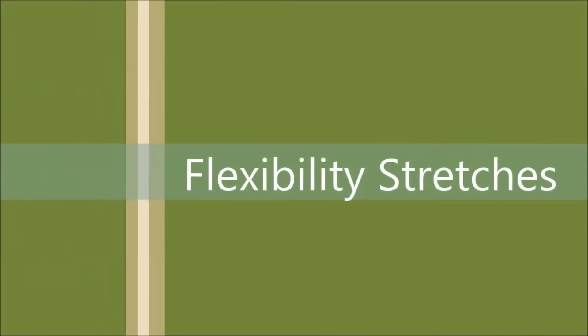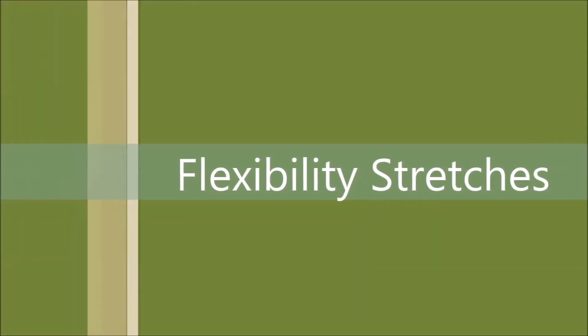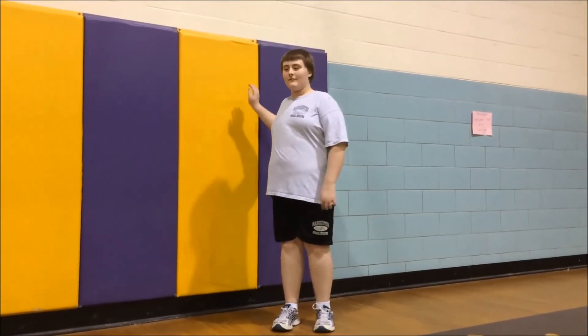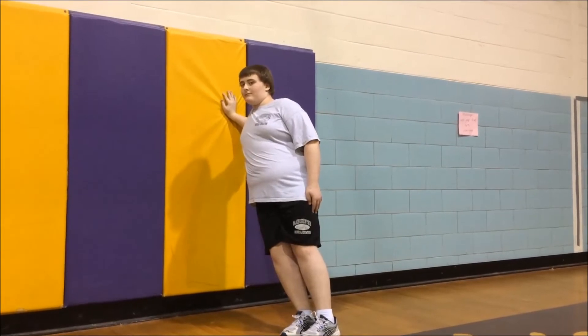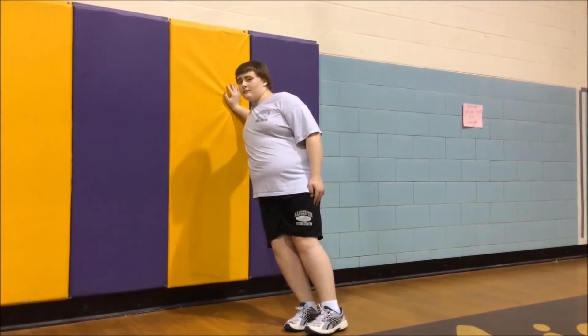The biceps are the next muscle we will be stretching. They are located on the front of your arm and are shown when you flex your arm. For this flexibility exercise, keep your neck straight and place your hand against a wall or bench. Then gently lower your body towards the wall or bench and let your arm go out further behind you until you feel a moderate stretch.